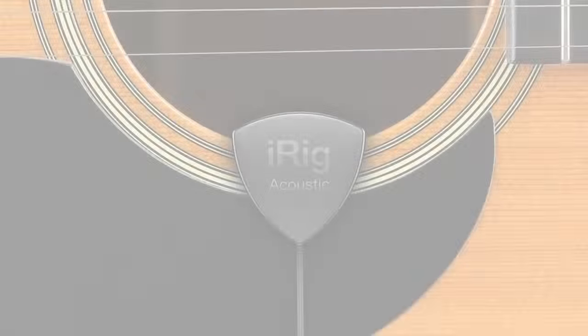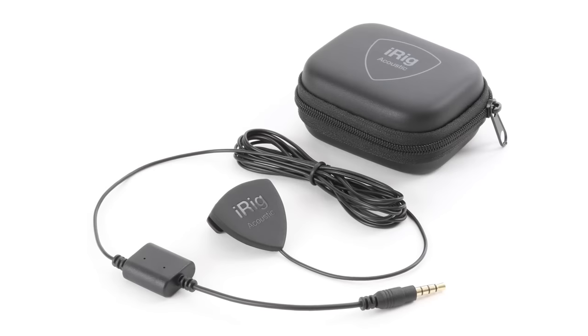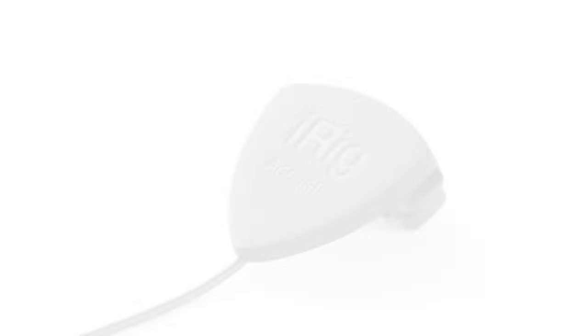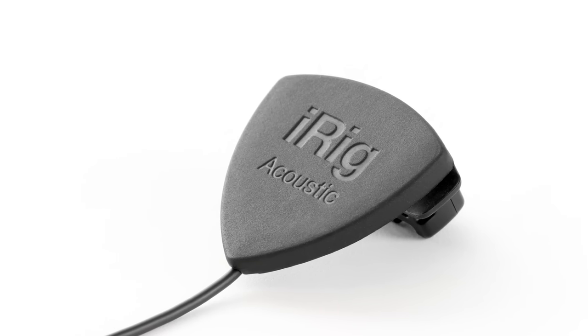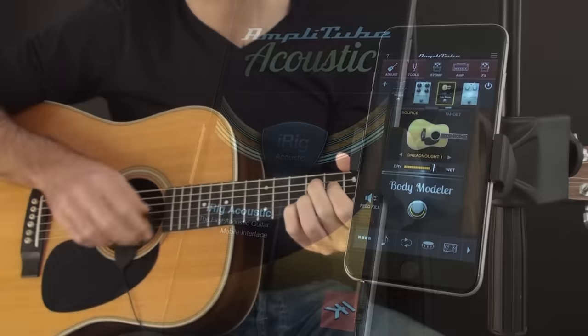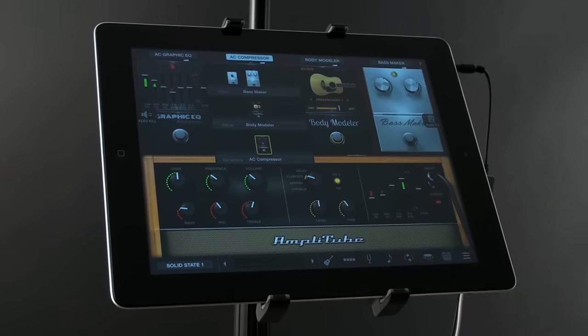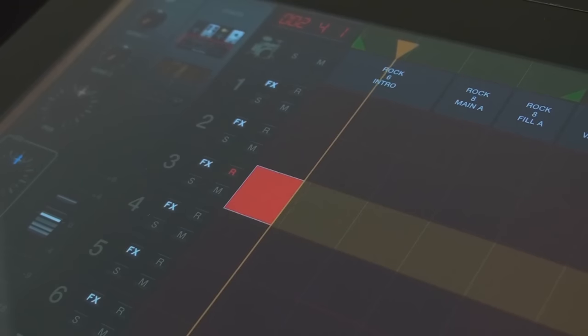iRig Acoustic — the first acoustic guitar mobile microphone interface. iRig Acoustic is the first patent-pending acoustic mobile guitar interface that delivers pro-quality acoustic sound everywhere you go. With iRig Acoustic and its companion app Amplitube Acoustic, you now have the first complete professional sounding mobile acoustic guitar system for playing live and recording on the go.